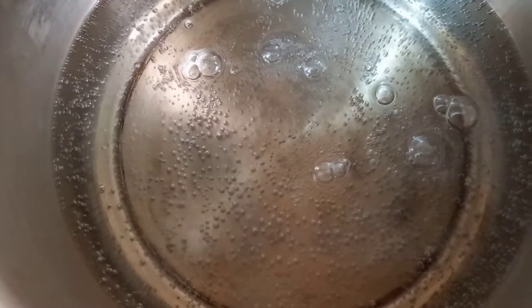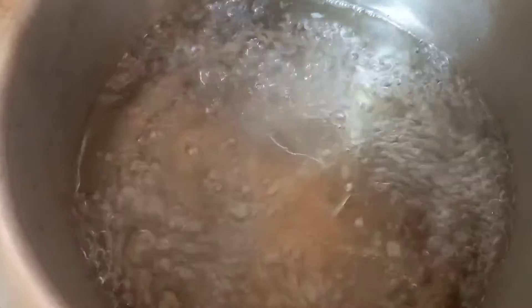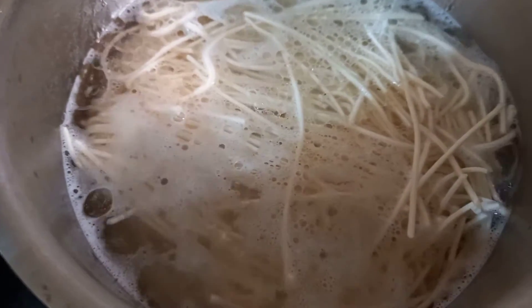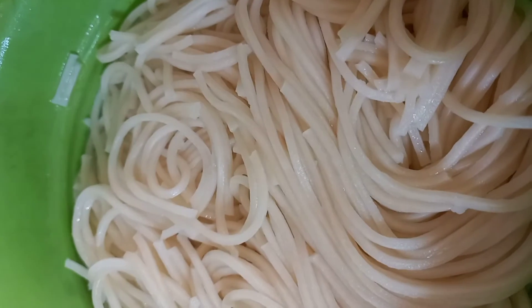We have taken a pot and added 2-3 glasses of water which is boiling. Add salt, add oil, then add the noodles. We will boil them for 4-5 minutes. After boiling for 4 minutes, we have put them in a strainer.